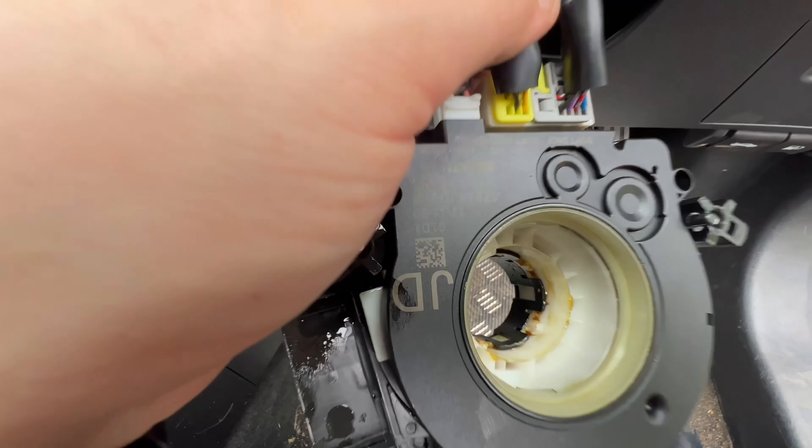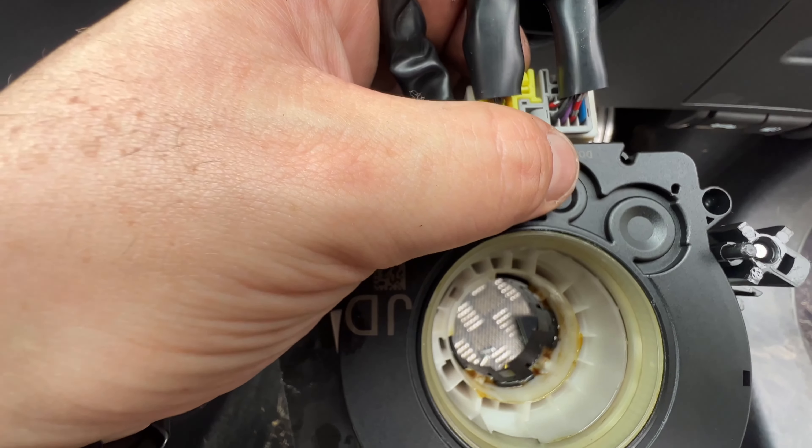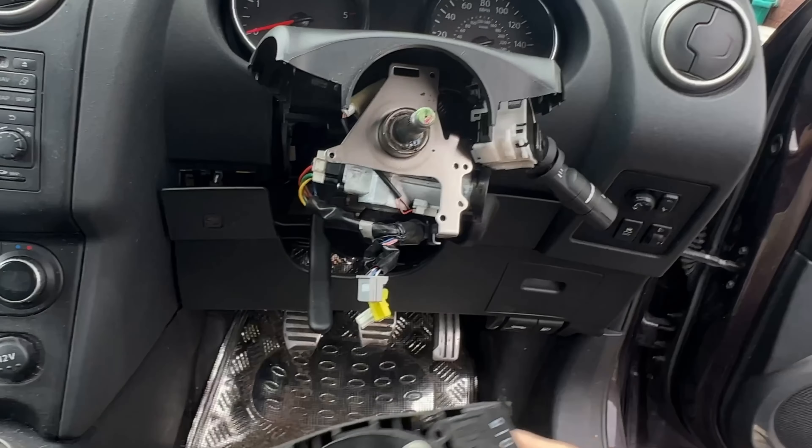I need to undo these connectors here. The grey and yellow are interlocking, so you have to take them out together. And that's it — the clock spring is now removed. Time to put the new one back in.